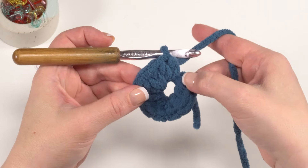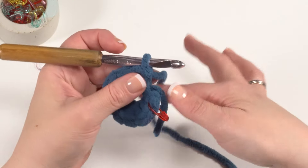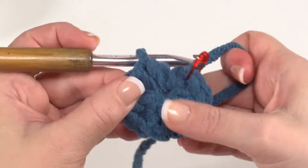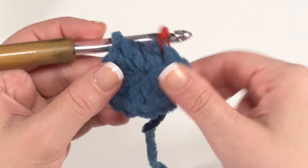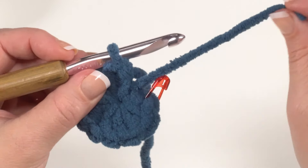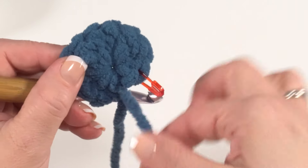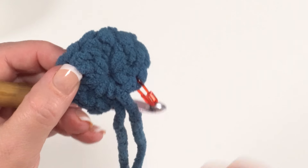After one single crochet followed by nine half double crochets worked into the ring, very carefully pull on the tail end to close the circle. Don't pull so hard that it breaks — if you feel a lot of resistance, pull a little bit at a time. If it won't close fully, go ahead and weave in that end with your yarn needle and pull the circle fully closed that way. It's better to do that than break the yarn.